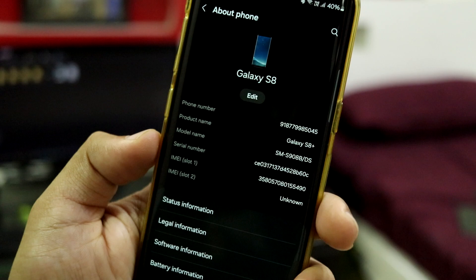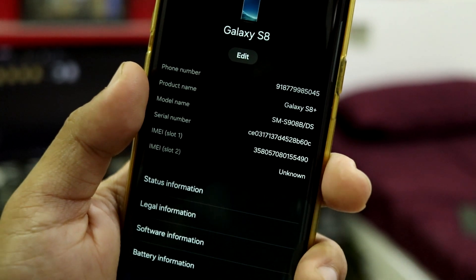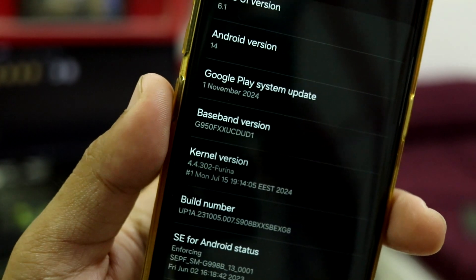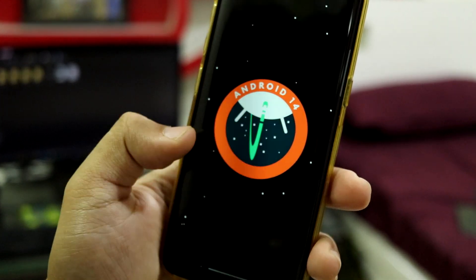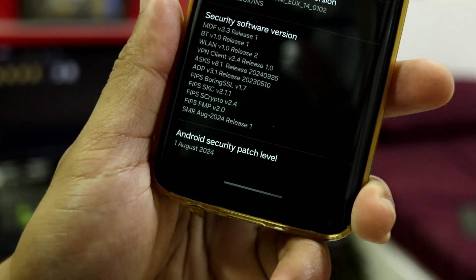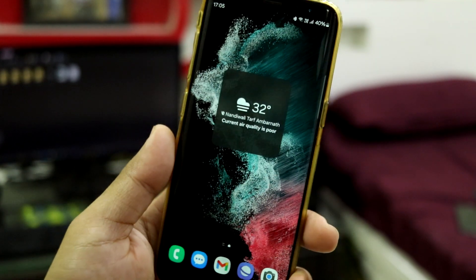It shows the Galaxy S8, and here in product name it says Galaxy S8 Plus — I don't know why, but that's weird. The model name is SM-G9088-DS, which is the Galaxy S22 Ultra codename. You can check the baseband version which is G950F, so it proves that this is the Galaxy S8. One UI version 6.1, Android 14 — we get Android 14 with it. Also, down here you can see the August 2024 security patch, which is the latest security patch you can get with any Android 14 One UI 6.1 port.